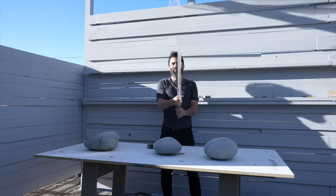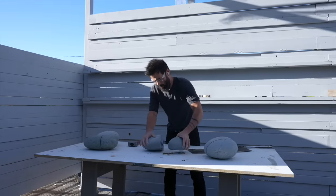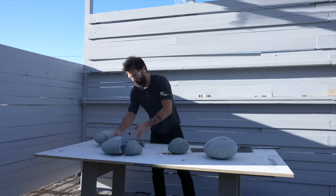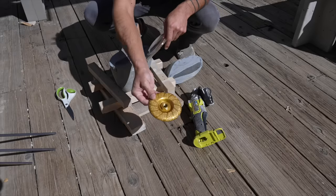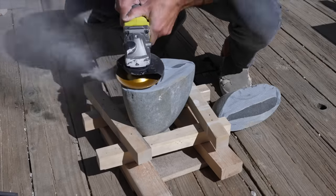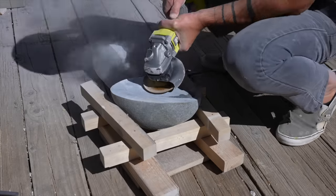Now that I have the rocks scored I can slide in a piece of steel. I made a giant cleaver for this but a crowbar would work just as well, and then I just give it a few taps with the hammer to split them open. For the broken part left over, I switch to a rigid grinding wheel on the angle grinder, which smooths out rock really fast. In general it takes me about 10 to 12 minutes to cut and smooth out each rock.